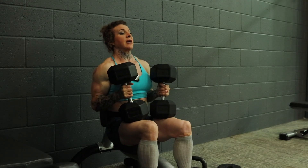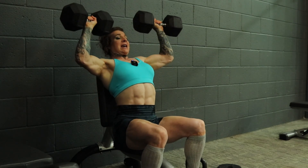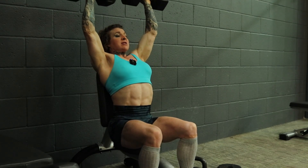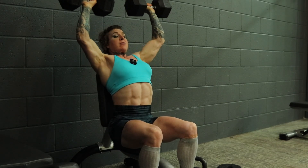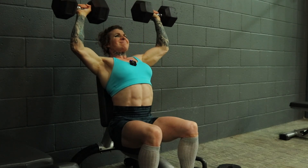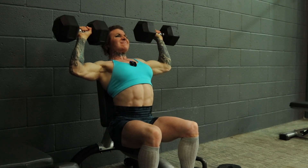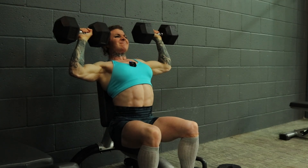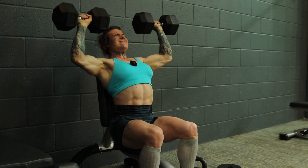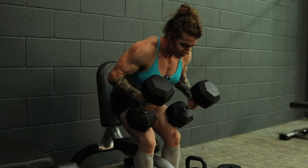I've got my dumbbells. What you want to do is kick them up one at a time — kick one and two. Then control that negative, pause at the bottom and press up. Because I'm not going super heavy, I'm manipulating the tempo to make it harder — that's what you want to do. Tempo and partial reps to failure. If you can't control it back onto your knees, just drop it or have a spotter.